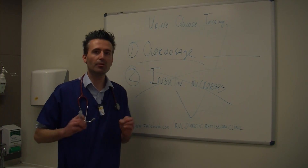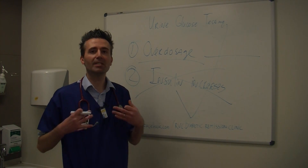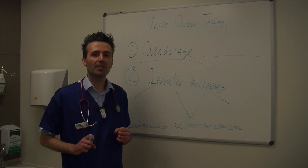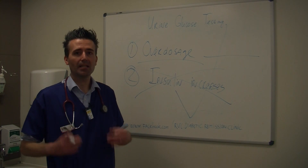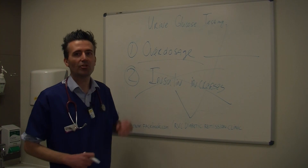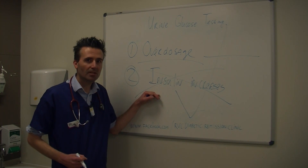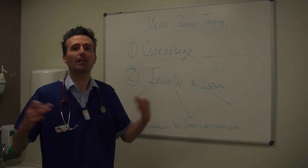And if we therefore would only use urine glucose as a parameter, we would say perhaps wrongly, oh, this animal needs more insulin — whereas the opposite is true. That might be a little bit of a brain twister, but have a little think about it. So again, there is a place for urine glucose testing in veterinary medicine, mainly to check whether or not an animal is going into remission or whether an animal is receiving too much insulin. But we do not want to increase insulin on the basis of urine glucose testing alone.